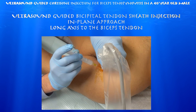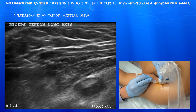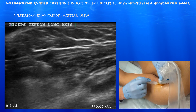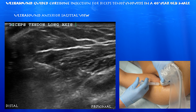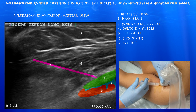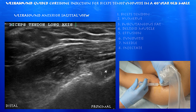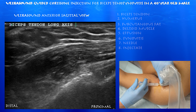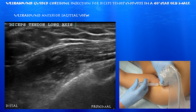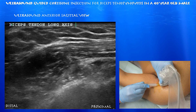Now we're starting the procedure. This is an in-plane approach, going from caudal to cephalad. We're looking at the biceps tendon in a long-axis view. The biceps tendon curves around, so it may be somewhat oblique. Here you can see the needle going right towards the biceps tendon, and you can appreciate the tip of the needle within the sheath. You can appreciate this bright hyperechoic signal around the biceps tendon, which is probably air from the injectate and perhaps the needle shaft contouring the biceps tendon. Here you can see the injectate and air within the injectate contouring the biceps tendon nicely, which confirms that you're in the correct location.